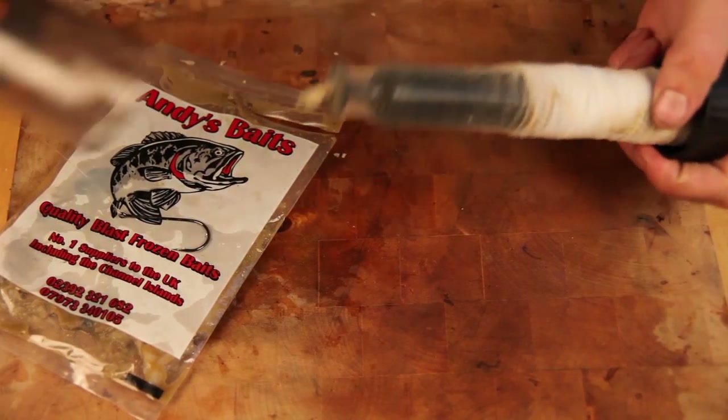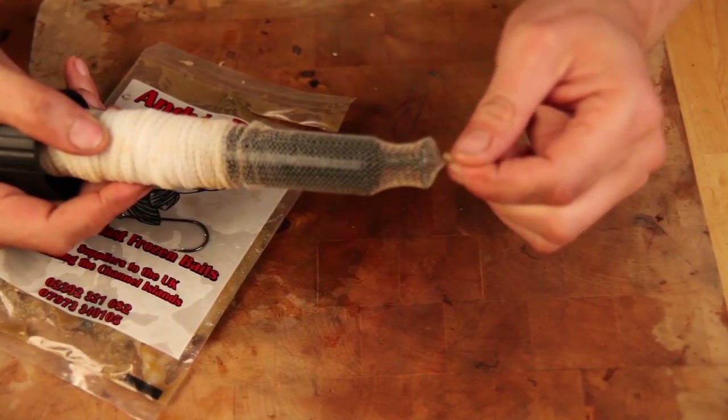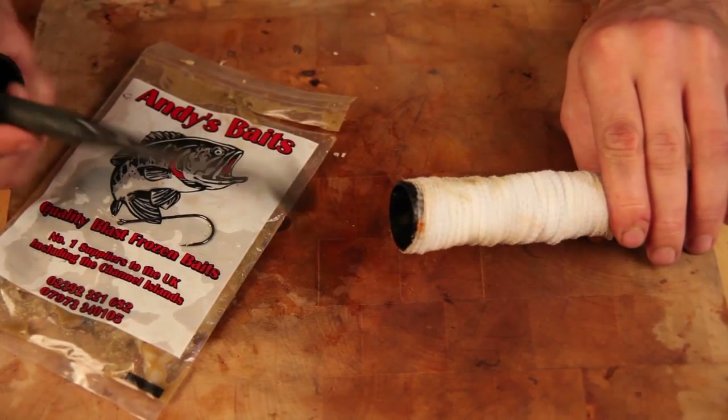If you open the tube up here, what you've got inside is this mesh bag. You tie a knot in one end to secure it. You've also got a funnel and a little plunger.